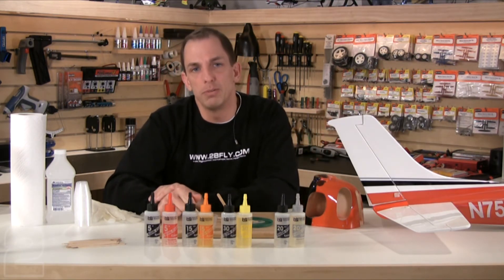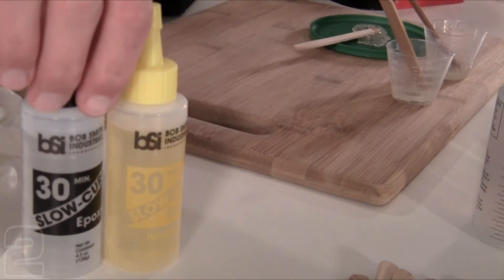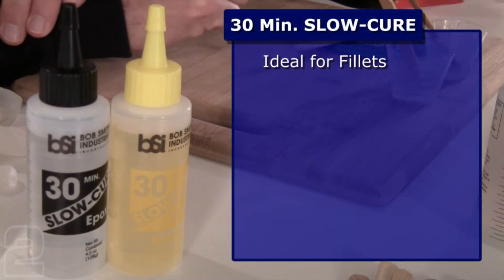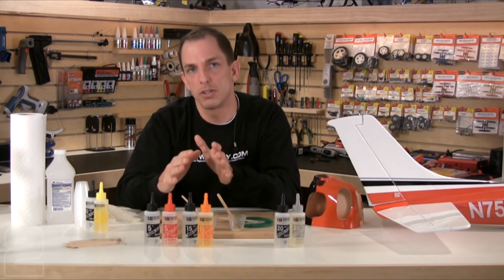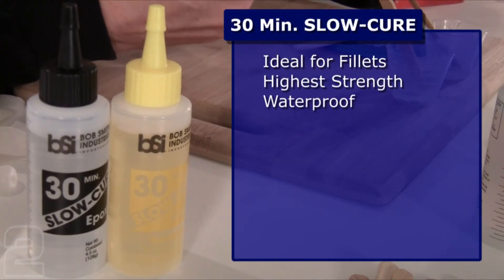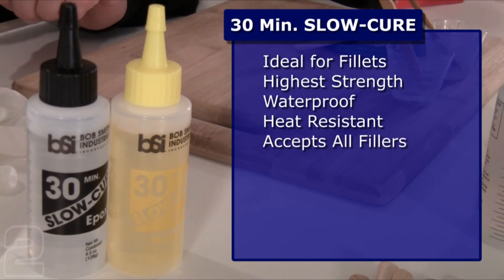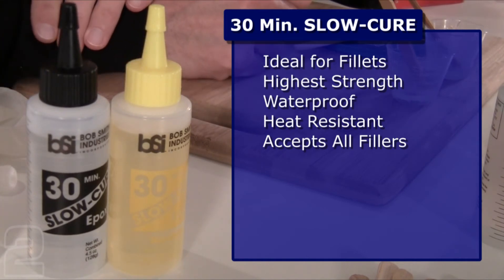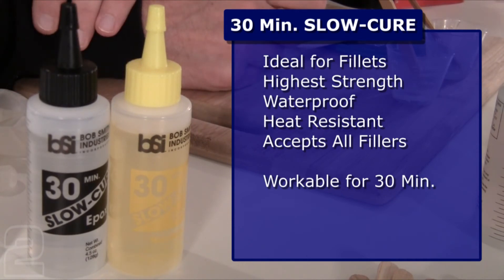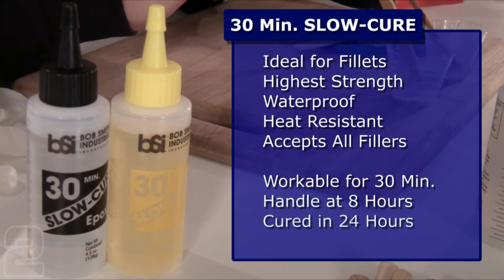Our next product is slow cure 30-minute. Slow cure 30-minute has very specific applications — it's ideal for forming reinforcement fillets on joints. It's a thicker epoxy once mixed, so you can form nice fillets on large structural members. It has the highest strength of all Bob Smith Industries epoxies by far. It's also fully waterproof and highly heat resistant. Micro balloons, silica, and chopped glass can also be added, though they reduce working time by up to 25 percent. It's workable for 30 minutes after mixing, handleable after 8 hours, and reaches full strength in 24 hours.